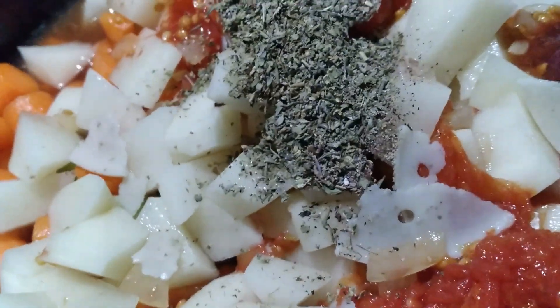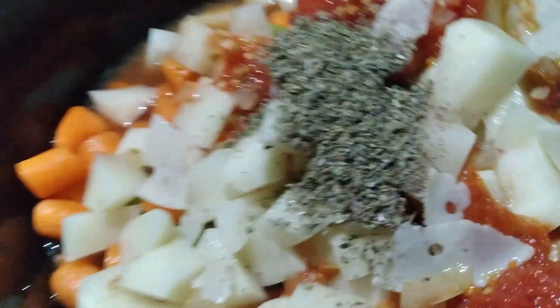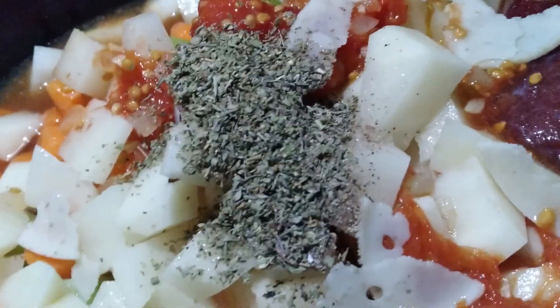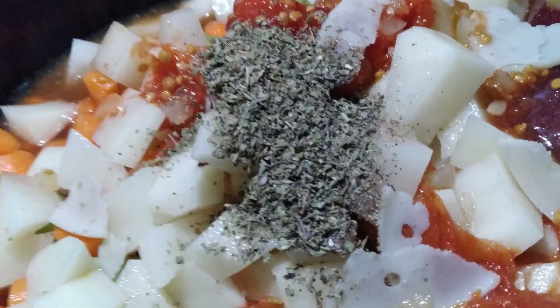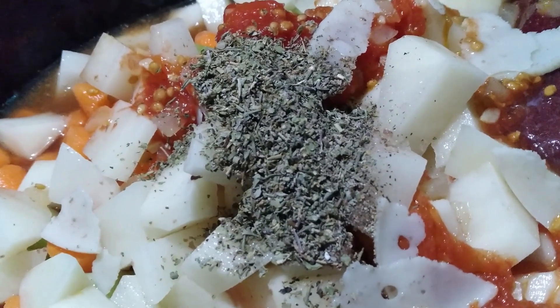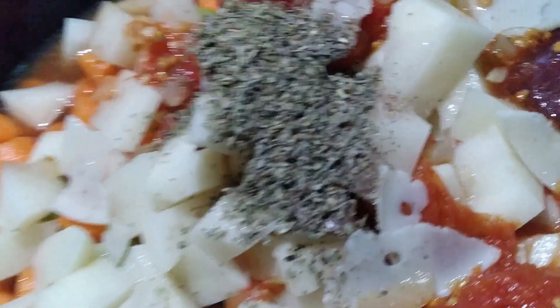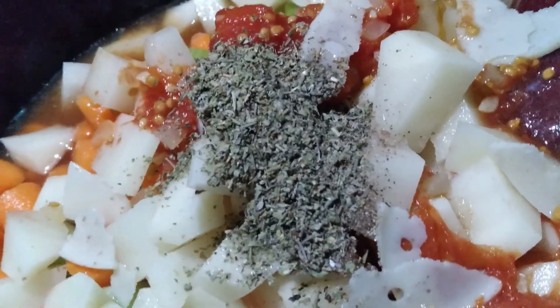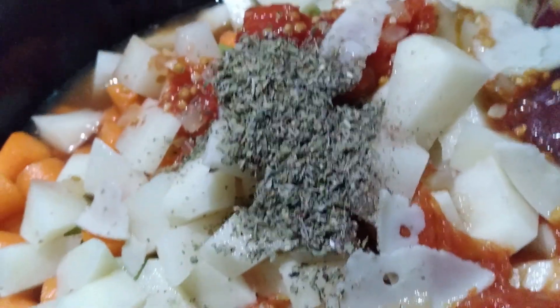Then I'm going to open and drain a can of corn, because I forgot to get a package of frozen mixed veggies, and a can of opened and drained green beans. This will be our supper tonight — I will plug it in, turn it on low, and we will have some yummy vegetable soup tonight. This is the Fix It and Forget It cookbook, just FYI. So I'm going to get this started, y'all.